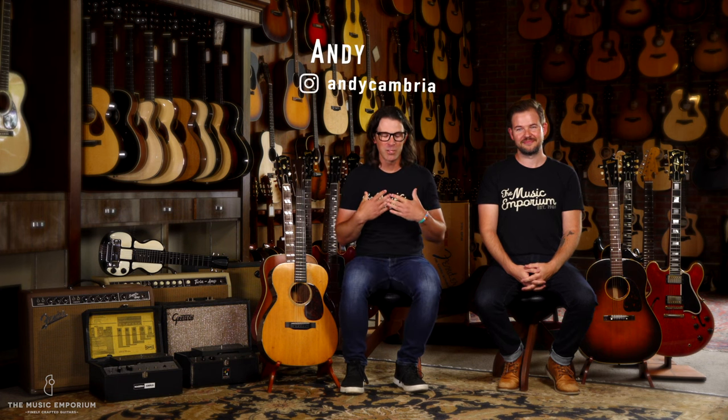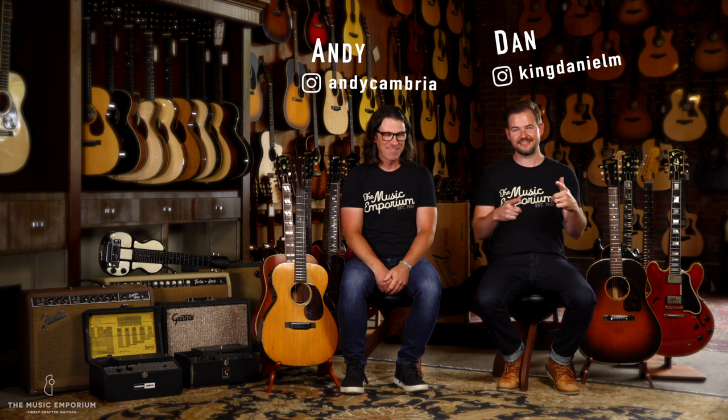What's up fans, friends, and followers? Andy from the Music Emporium. Dan here. We're coming at you with our Fall Vintage Drop today.